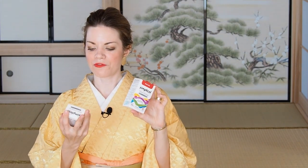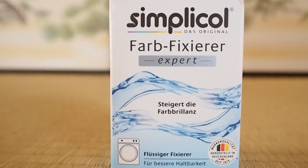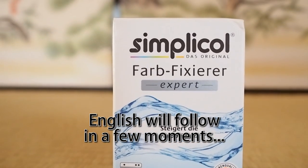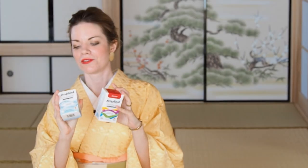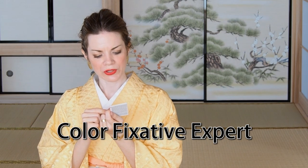For using this — it's a powder. They have a lot of different products, but I bought the one that says you can also use it for silk. You also need something that fixes the color — in German it's called Farbfixierer. I think I have English instructions in the package. It's called Color Fixative Expert — that's what we're going to use after we've dyed it.